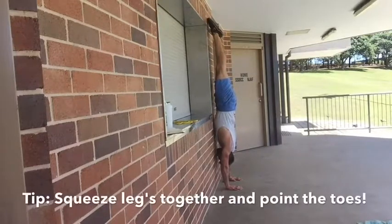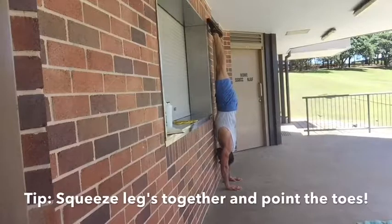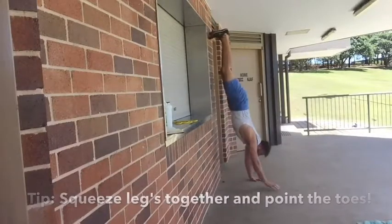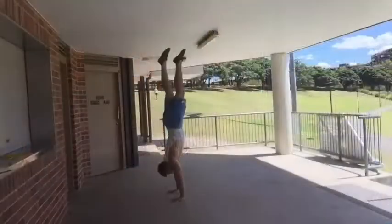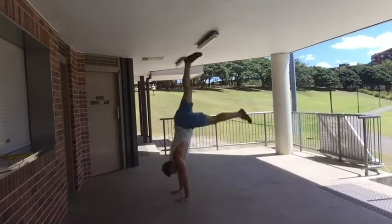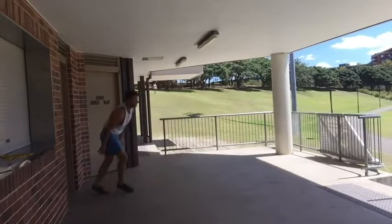You shouldn't be so tight that you can't have a conversation — you should be able to talk. You want to remain tight but not so tight that it restricts your breathing. Now we don't want to spend all the time against the wall — we do want to practice kicking up and trying to get into a freestanding handstand away from the wall.